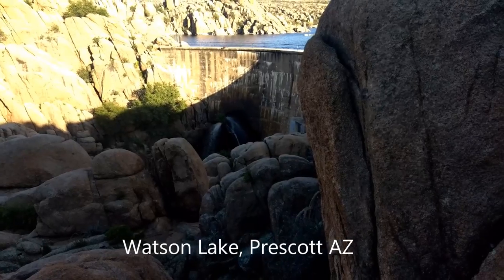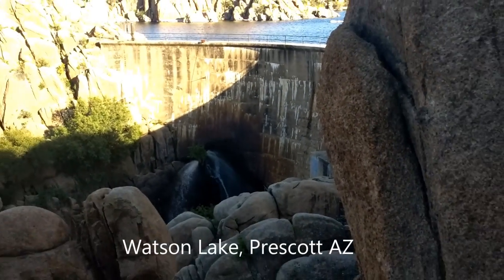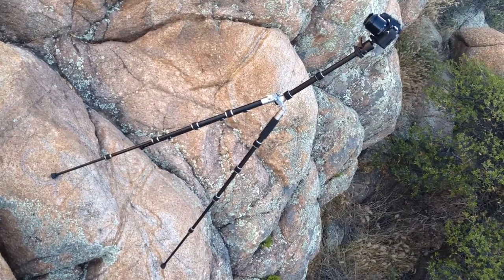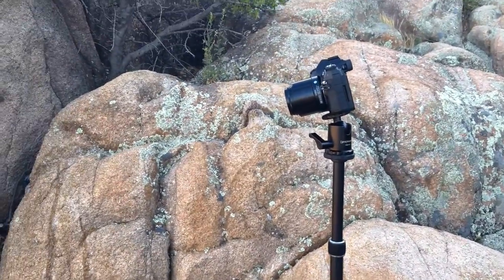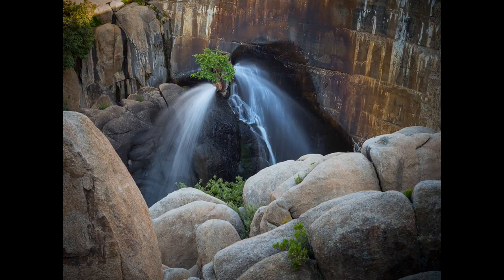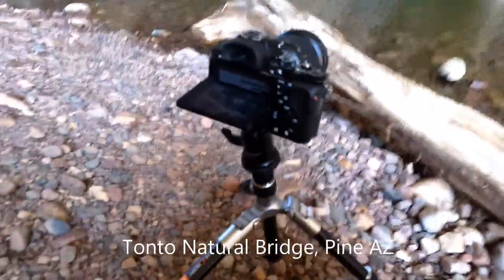I'm currently at Watson Lake Dam, and I'm getting ready to shoot that little tree down there. It was kind of a stretch getting here because I had to hike over a lot of this. This is the tripod out in the field, and so far it seems to be pretty rigid. I've got the OM-D E-M1 Mark II with a Sigma 60mm F2.8 on there, and I want to slow this down, so I'm going to throw a neutral density filter on there. If you ever get to Prescott, Arizona, this is Watson Lake — one of my favorite places.